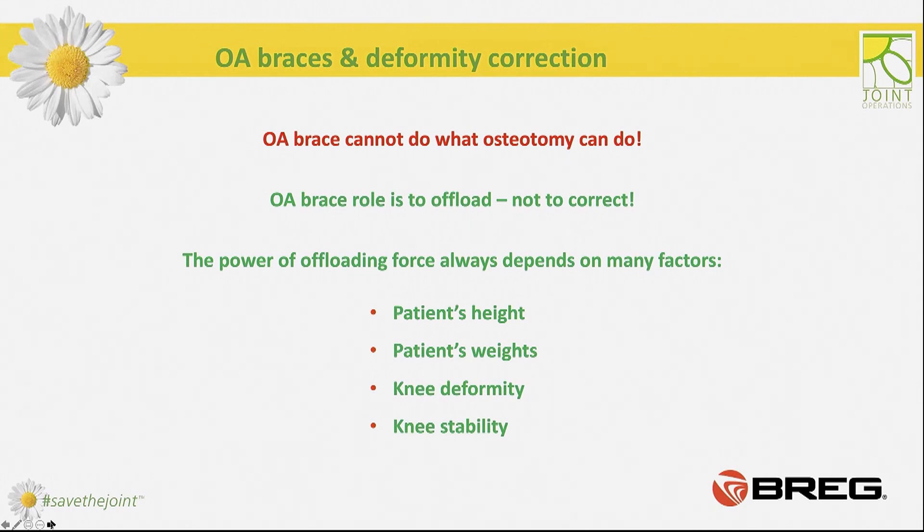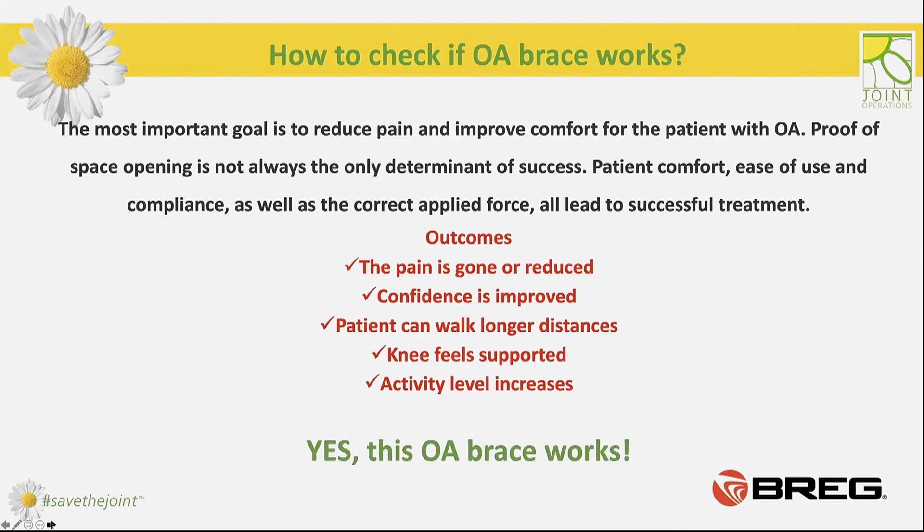It is quite important to note that if the knee has flexion contractures, the effectiveness of an OA brace will always be much lower. To be sure that a certain type of brace was a good choice, a few goals have to be achieved: the pain is gone or reduced, confidence is improved, the patient can walk longer distances, the knee feels supported, and activity level increases. If all are checked, then we know that our OA brace works.